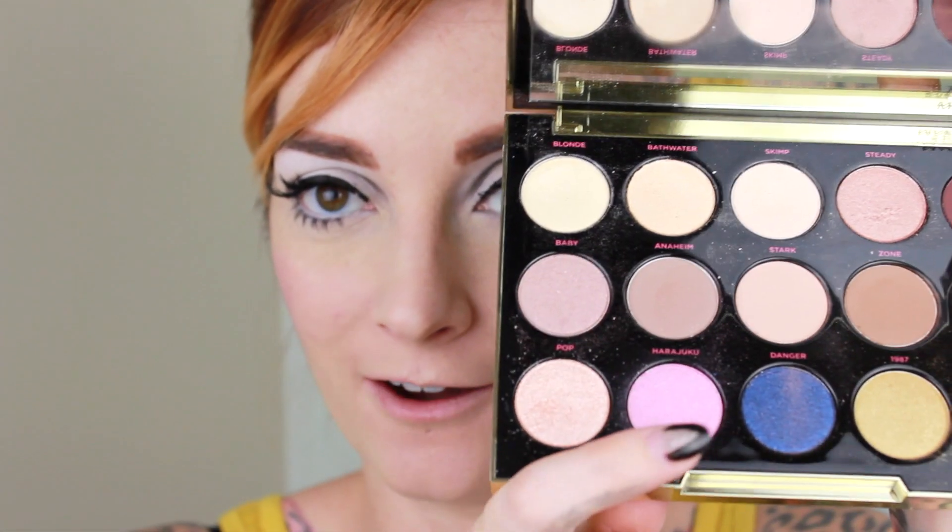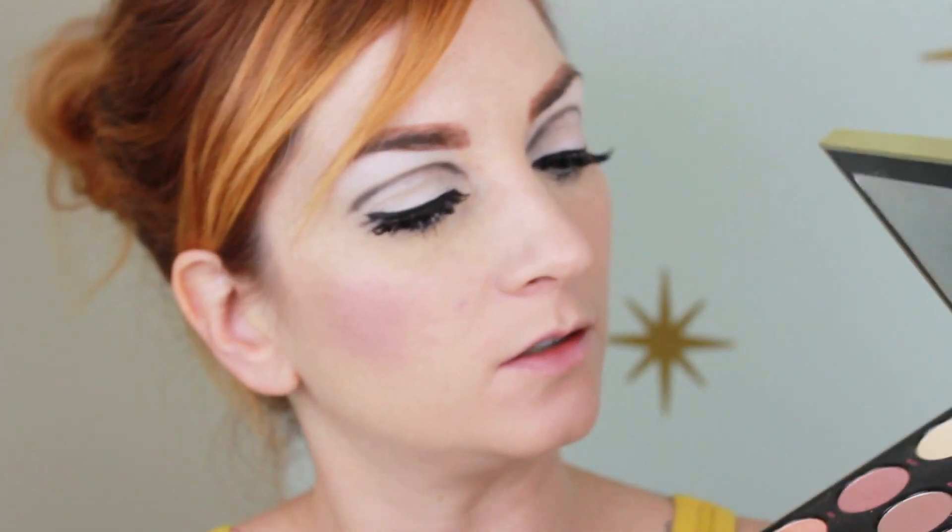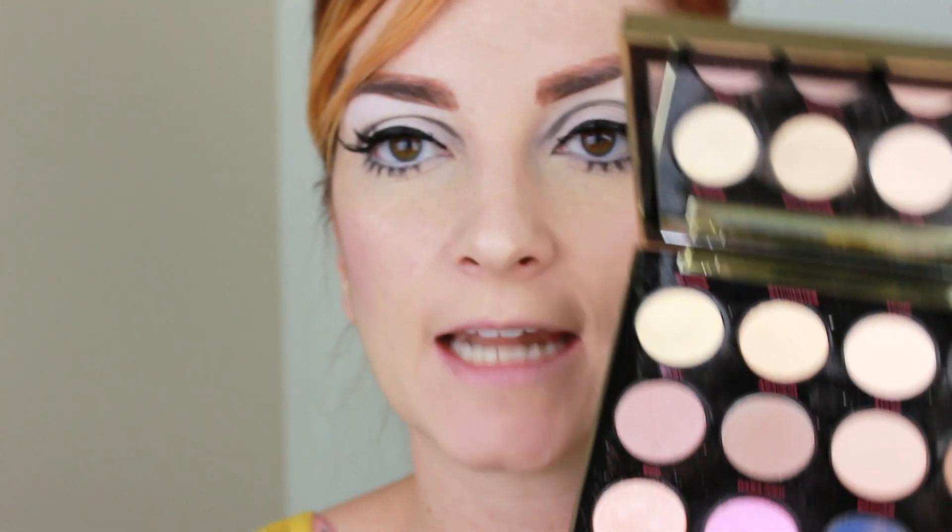I don't have a blush right now that I really love that's pink enough — I really want a light, light, light baby pink. So I'm actually gonna use this eyeshadow called Harajuku. It's just a super, super light baby pink. You don't want anything that's too dark because this look is really soft and you kind of want your blush to match your lipstick. If you don't have blush that matches your lipstick, you can actually use your lipstick on your cheeks. So I'm just gonna go right on the apples, just enough to give me a little bit of a flush — nothing too dramatic.